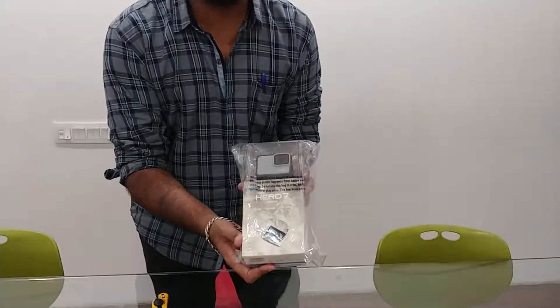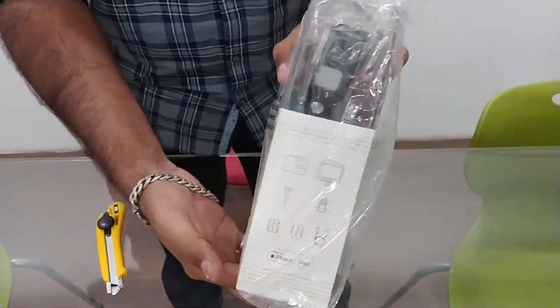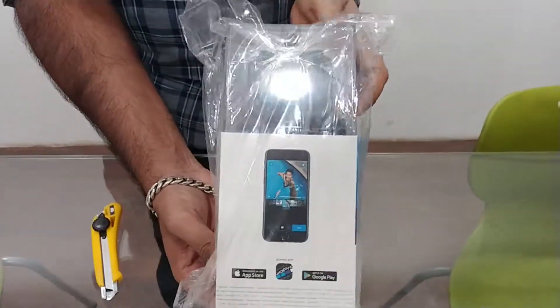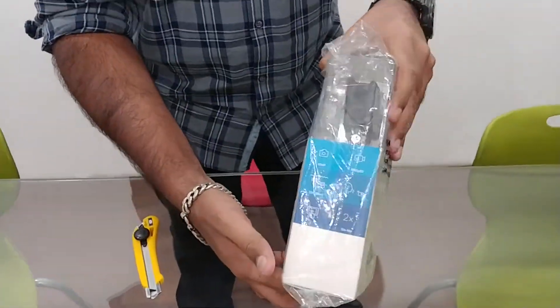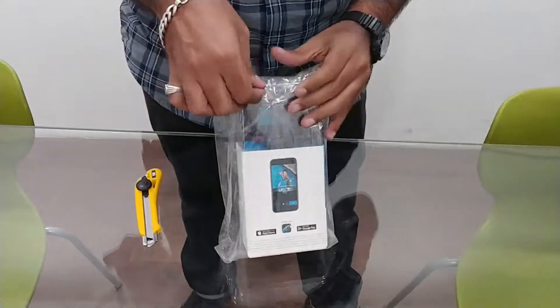This is the unboxing — unboxing people! This is the GoPro Hero 7 White. Then they brought it to the US. They didn't put it in here. Let's do the unboxing.